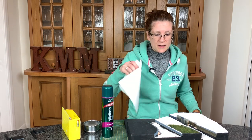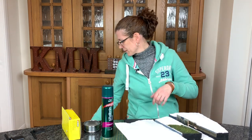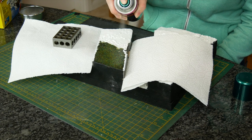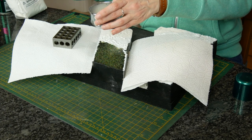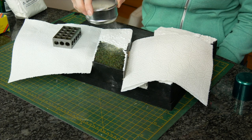Just to make sure I don't put too much glue and hence snow on bits I don't need, I'm going to put some kitchen roll on here and just a little bit to hold it down. So I'm just going to spray hairspray now.